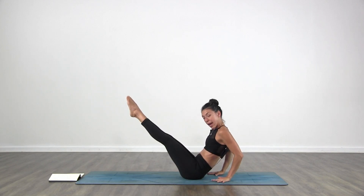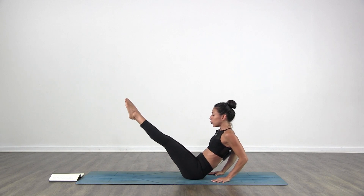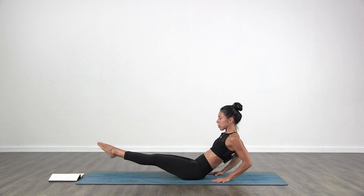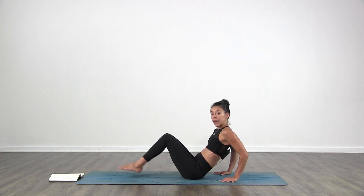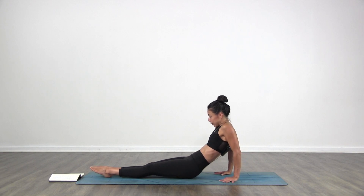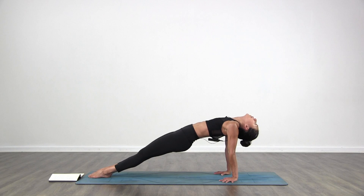Bring your hands behind you, hold it. Breathe. With control, lower your legs down slowly, stretch, stretch, stretch, stretch. Once your feet touch the floor, you can keep your legs straight or bend your legs a little bit. Push the hips up towards the ceiling. Drop the head back. Squeeze your bum, belly in, and lift.